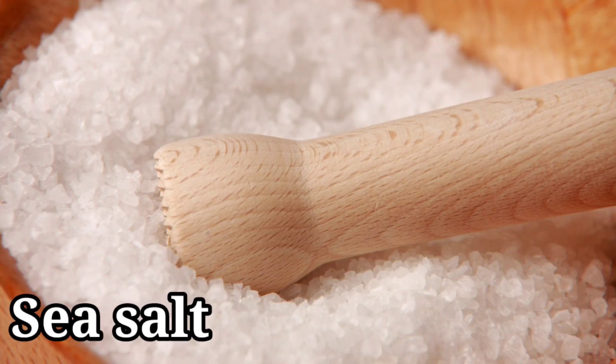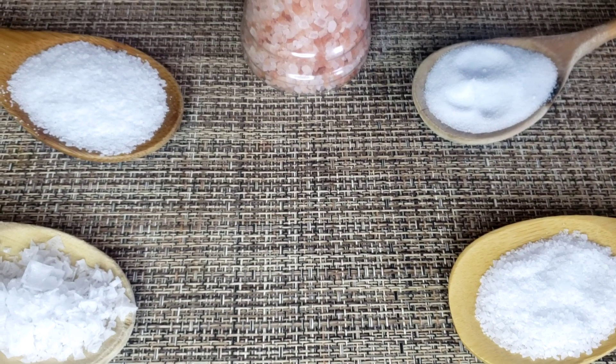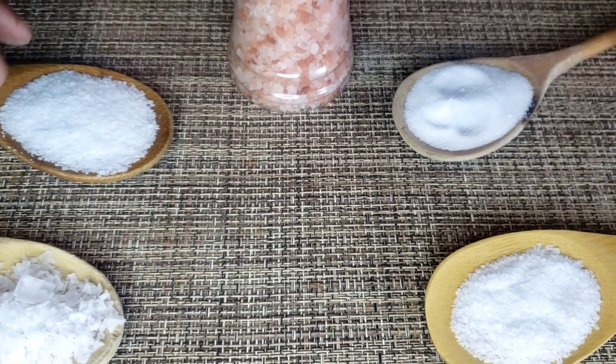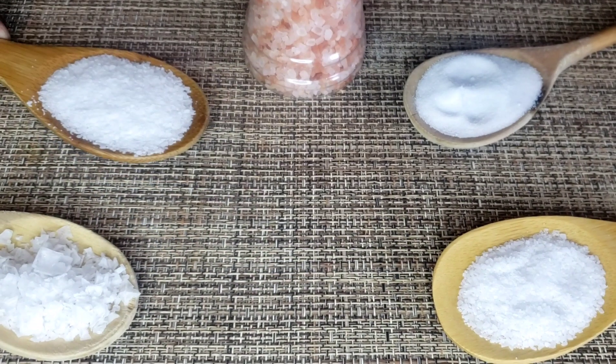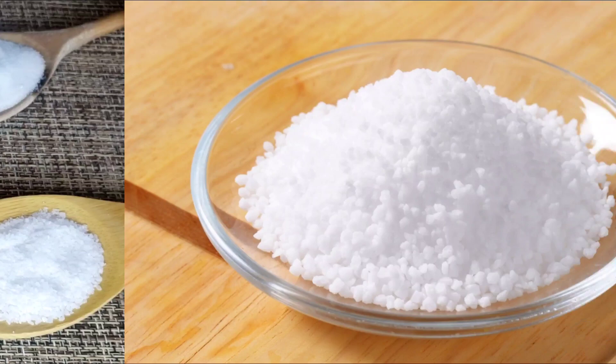Next salt is sea salt. This salt is made using evaporated sea water and generally has larger and coarser crystals than table salt. I like to use it in baked goods, especially cookies, chocolate-based desserts, and for sprinkling on roasted vegetables. And it's a yes in my kitchen.